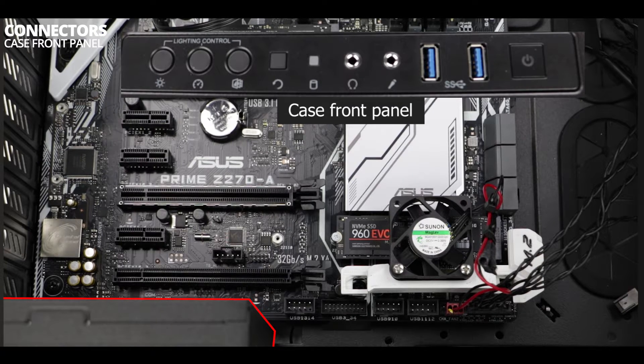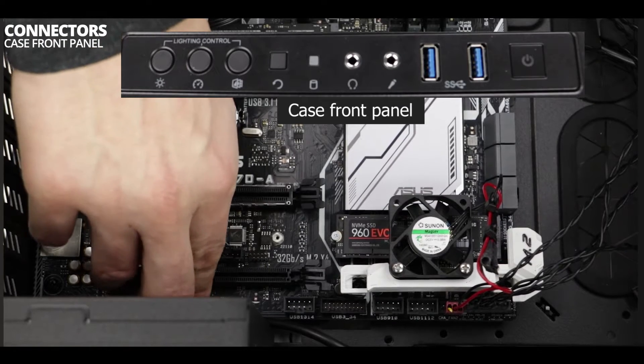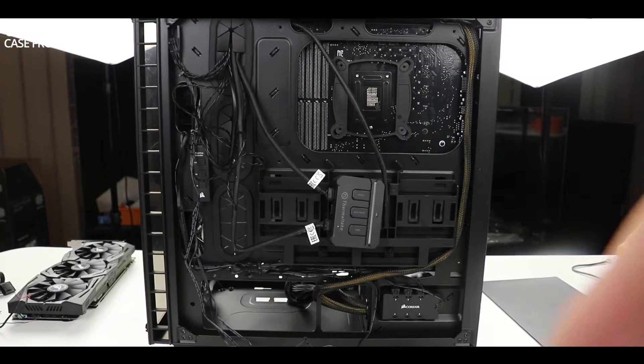Behind our power supply unit hides the audio jack. This will fit the microphone and headphone jacks on our front panel case. When connecting it, make sure that all the pins align to the plug. Finally, we are going to plug in our USB 3 peripheral connector — again, when connecting any plugs to the motherboard, make sure that the pins align with the plugs.